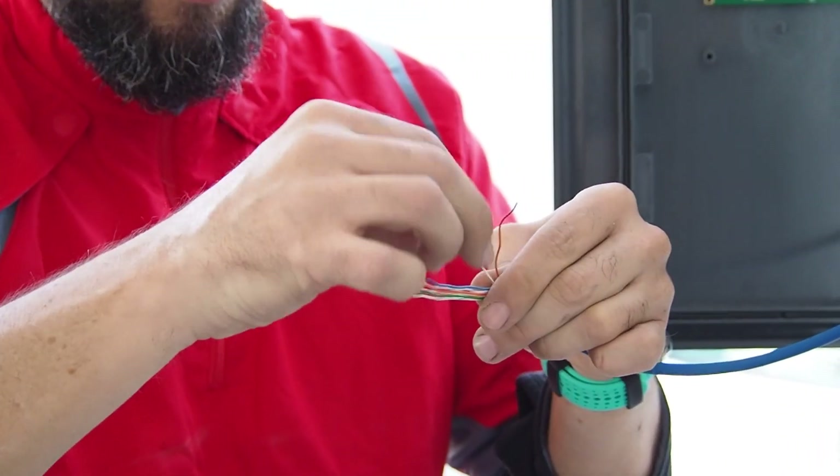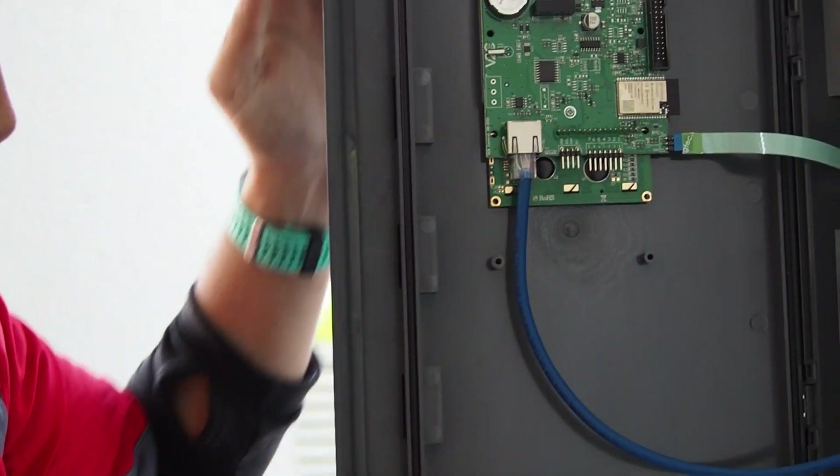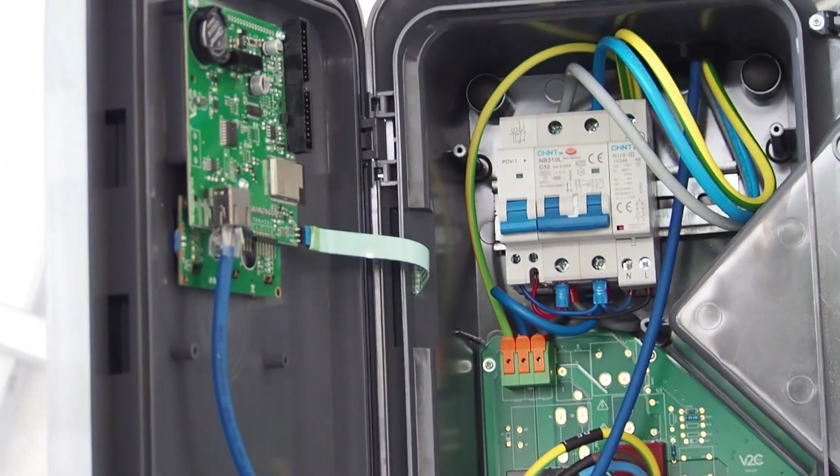Then connect the internet cable to an RJ45 connector and this to the control board. Finally, it's important to fit the matte acrylic protector.